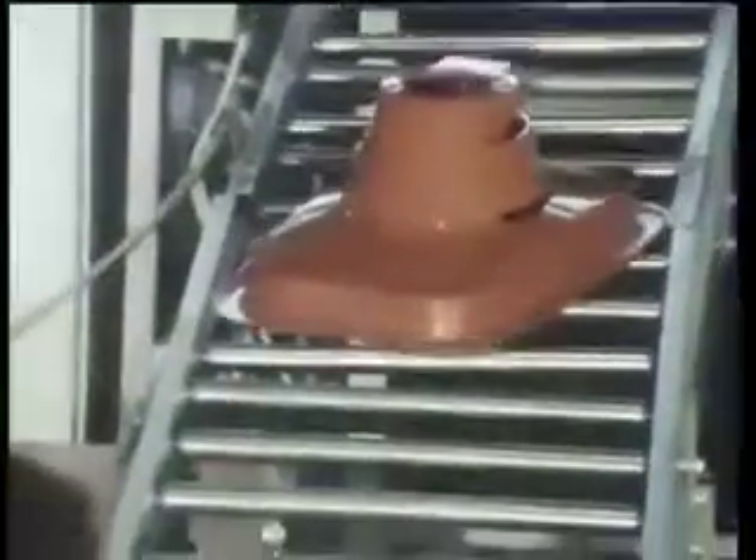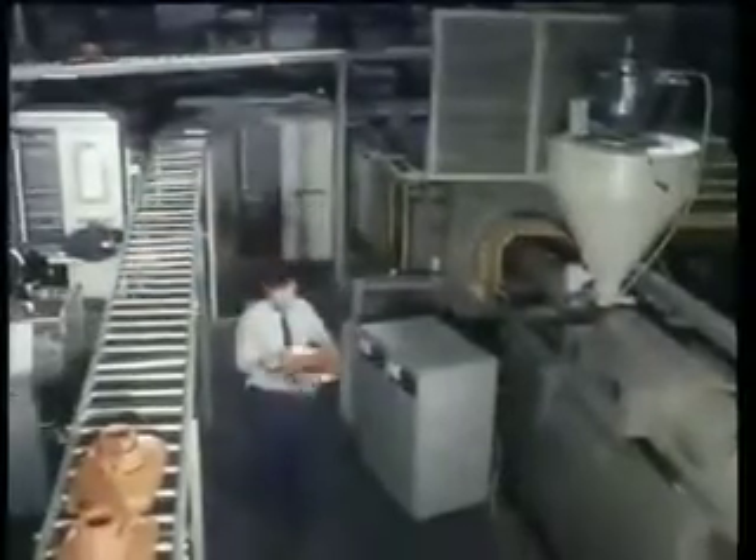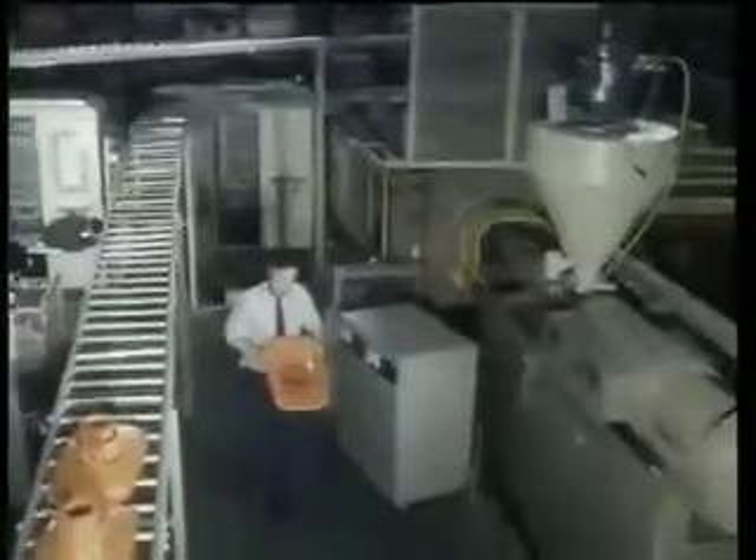We've looked at the advantages of polymers in design for function and how these designs are tested. But what about the process chosen to produce the ABS hood? They needed precise detail and rapid production, which they felt was only provided by injection moulding. This is one of 57 injection moulding machines used by Flymo to make their products. At the moment, it's making one of their largest volume products — the hood for the Minimo. The projected area of the hood is relatively large, so they need a 500-tonne locking force machine.